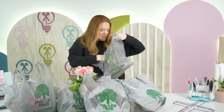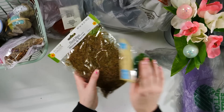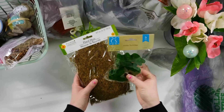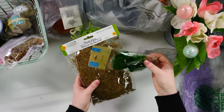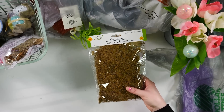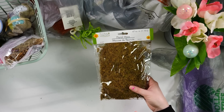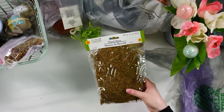I want to start with some floral options that they've got. These are super cute. I've never seen these little moss bunnies at the Dollar Tree — they're so cute, super classy. And then floral moss is always a good thing to have on hand whenever you're making crafts, especially spring crafts, because you can add it in as filler and use it in so many different ways.